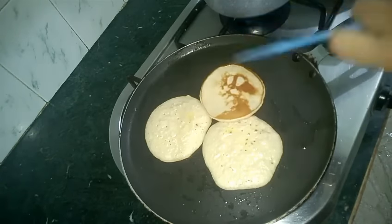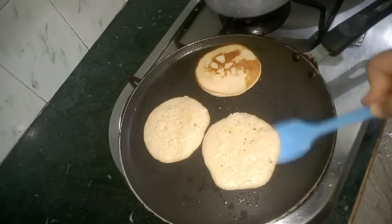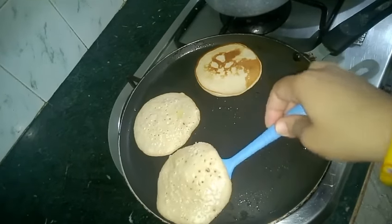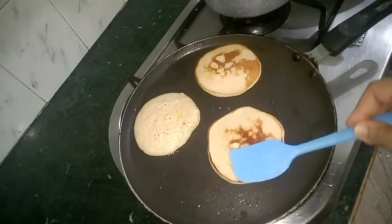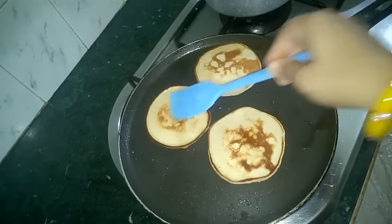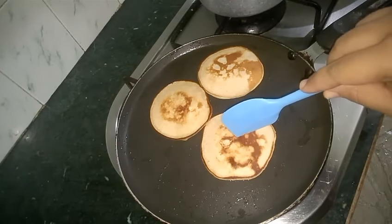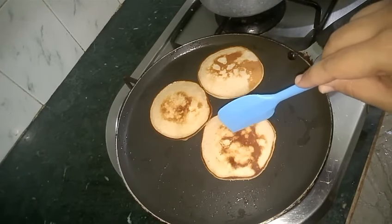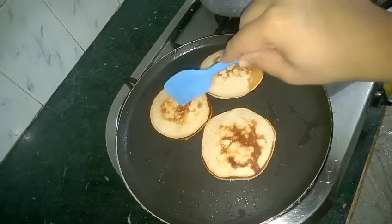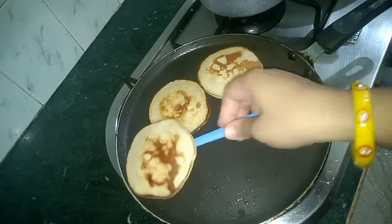Now let's flip them over. After flipping, we will cook them for 2 to 3 minutes at low flame. See the sponginess? Now while cooking your pancakes, never press them too hard — else the sponginess and the softness will be lost.